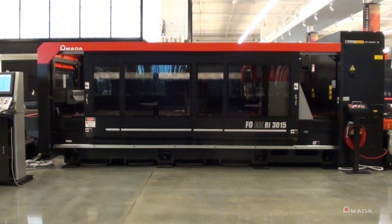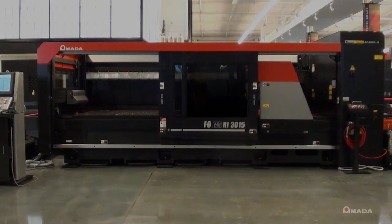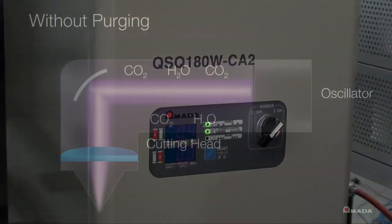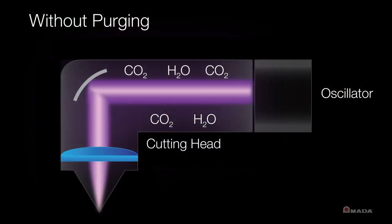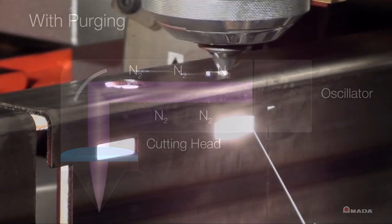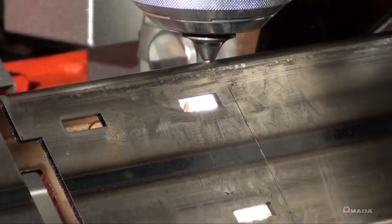The standard safety enclosure helps contain the dust and smoke associated with laser cutting, and also provides additional safety via the interlocked telescoping door. The beam purge unit, also known as the CO2 scrubber, takes your shop air and removes excess CO2 through a series of filters. The remaining nitrogen-rich air allows the beam path from the resonator to the cutting head to remain clear of dirt and CO2.